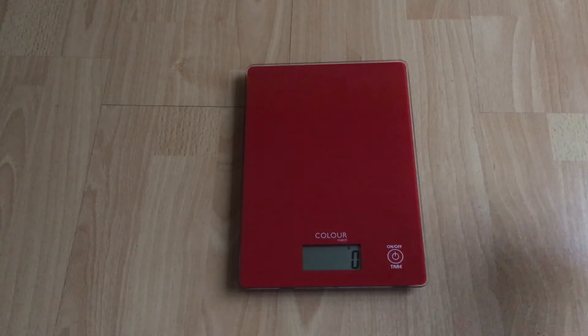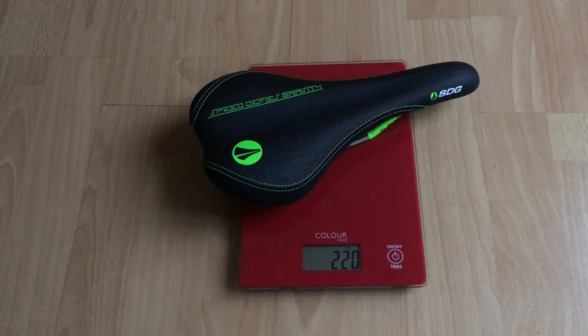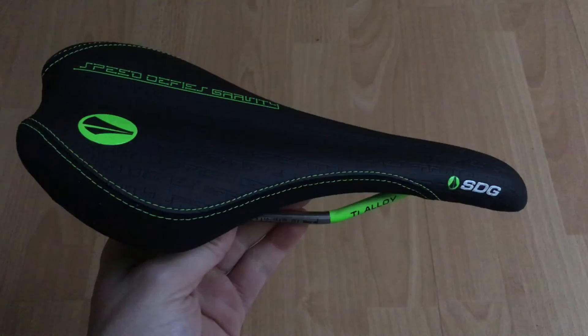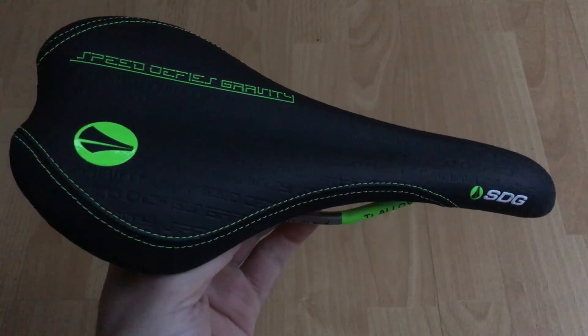Let's just get a quick check of the weight. If you've got any comments or questions, please feel free to leave them in the box below. And obviously thumbs up — I always appreciate it. Until next time, thanks for watching.